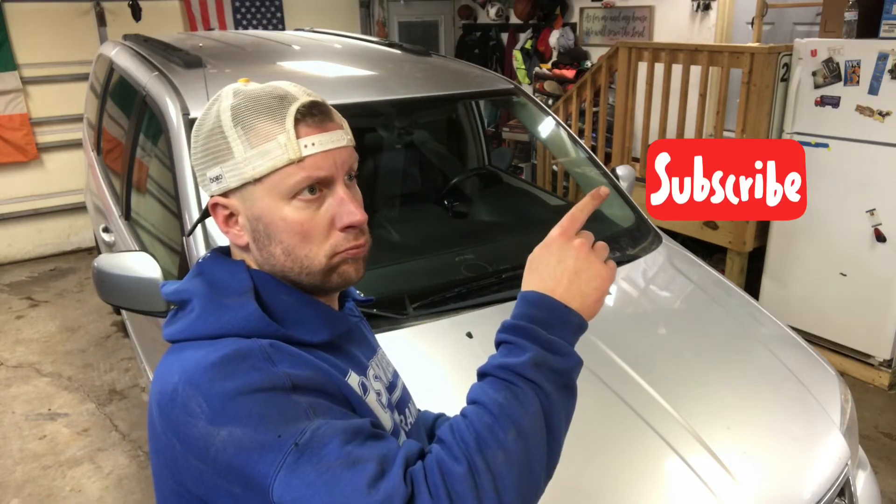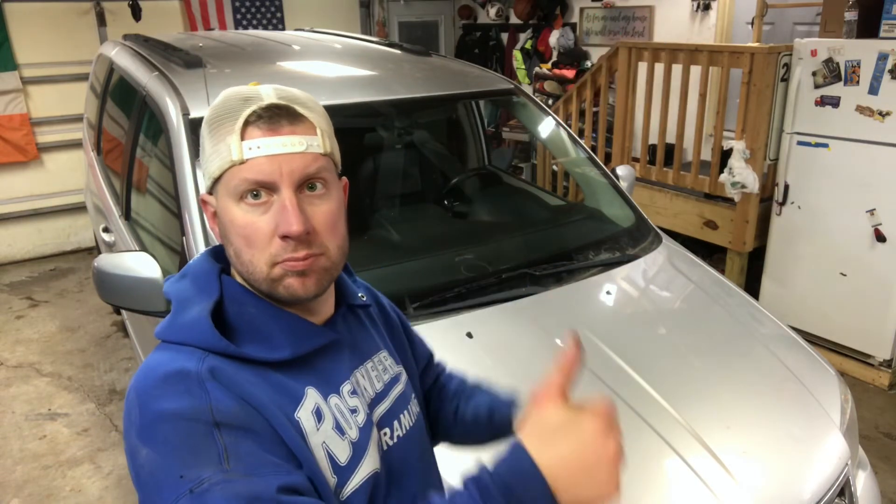Please like, subscribe, share, and thanks for watching. See you next time.